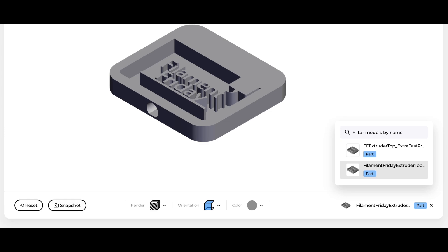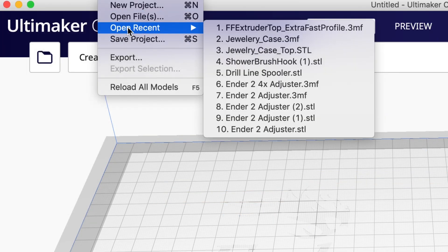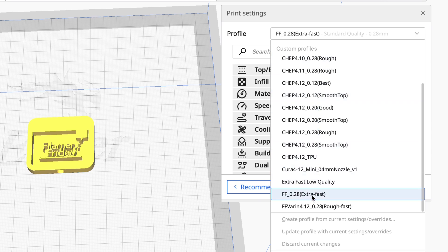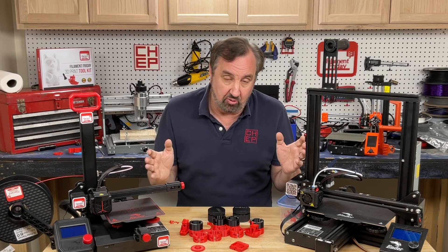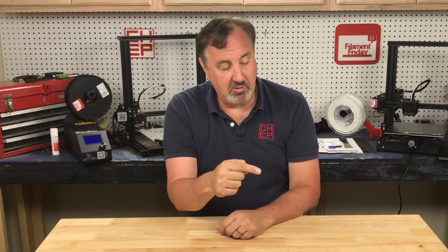I'll put a link to this in the description below. You can go to thangs.com and download it — just click download all, log in, and you'll get a .3MF file. Open it as a project in Cura and it will bring the extra fast profile in and automatically add it to your list of profiles. The Filament Friday extra fast profile is free to download. It's designed to work with Creality machine profiles, just like all my other profiles. Give it a try and let me know your results in the comments below. If you like what I'm doing here, check out some of the other videos and click that CHEP logo to subscribe. I'll see you next time right here at Filament Friday.